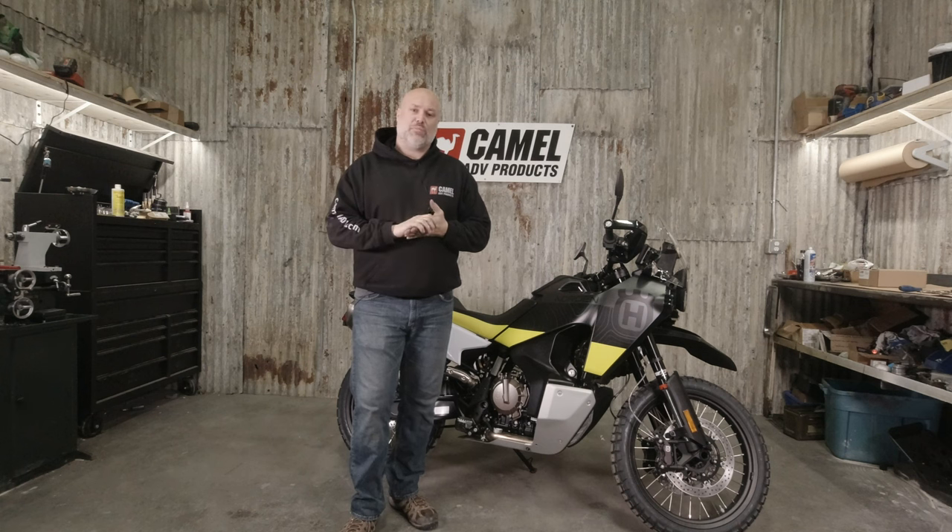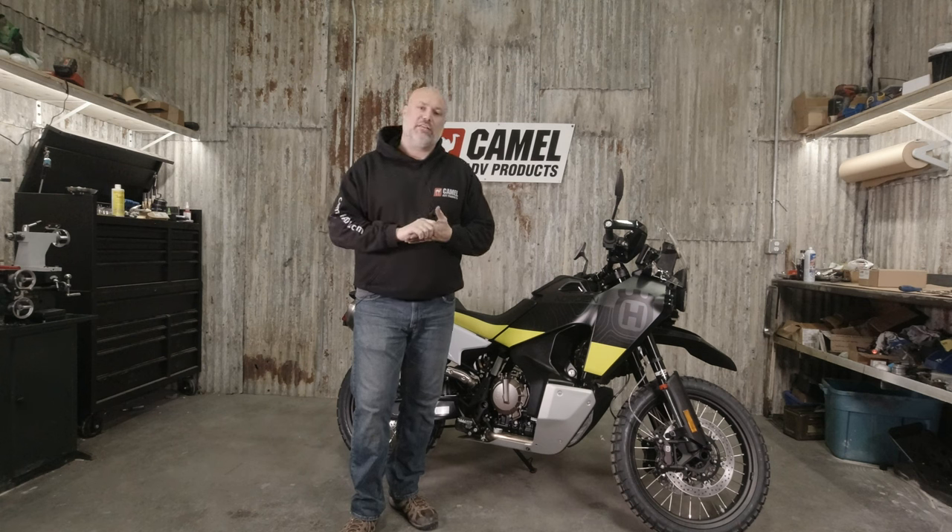As always, if you have any questions about the product, you can send us an email at info@camel-adv.com. Thanks for watching.